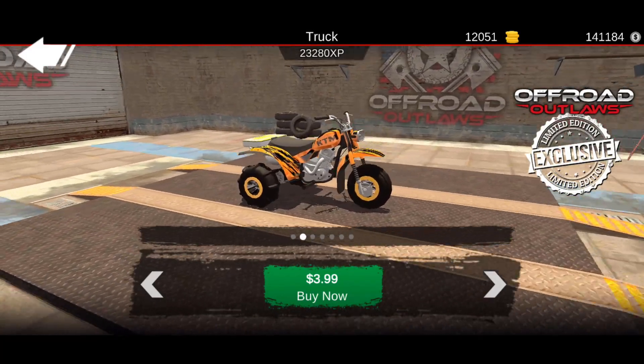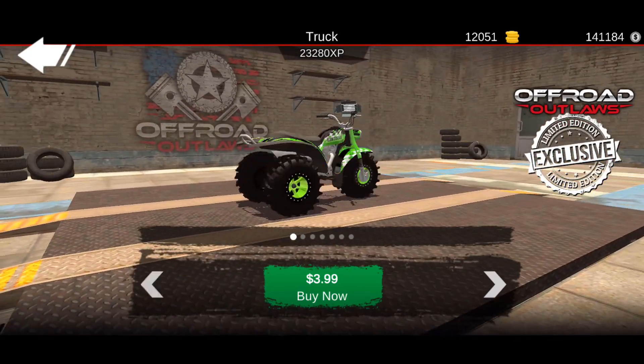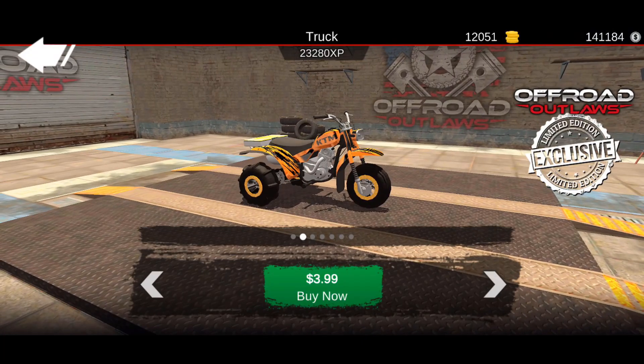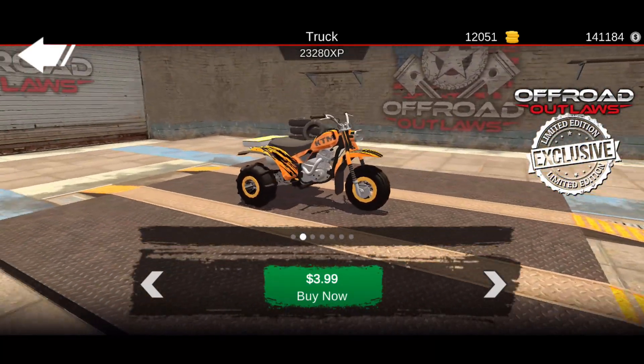Here's the next one - this one is orange. It looks like it has some sand tires on the front and the rear. Going back to the first one, that one's got rock crawler or mud tires, but this second orange one has smaller sand tires so it looks like it's maybe for Baja racing or going out and hitting the sand dunes. I also like the way this one looks with the black and orange - it's a nice, simple design.